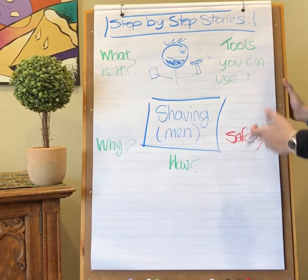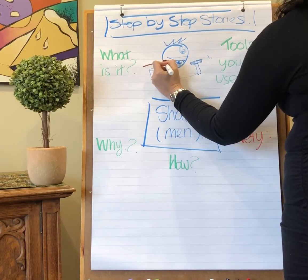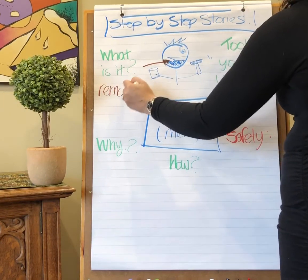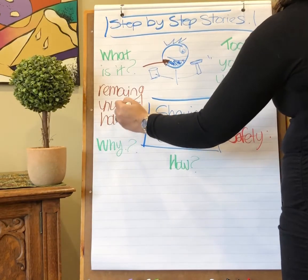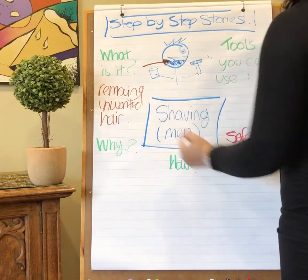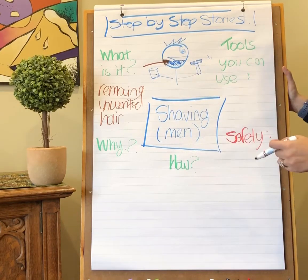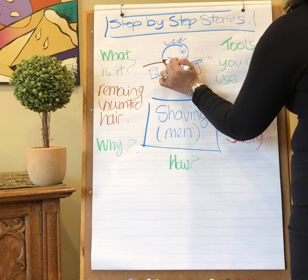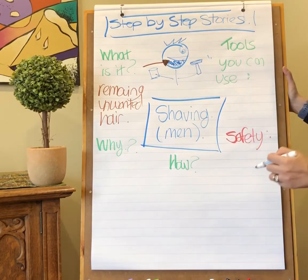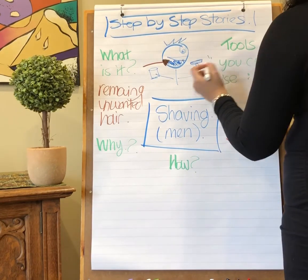First of all, what is shaving? Shaving is removing unwanted hair. As you become a teenager and move into puberty, your hormones are going to change and you will start to notice that you will start growing hair on different parts of your body, which is okay — that is supposed to happen. For some men, they want to remove the extra hair that is on their faces, and that's called a clean shaven look.